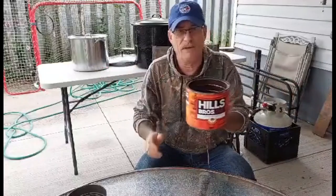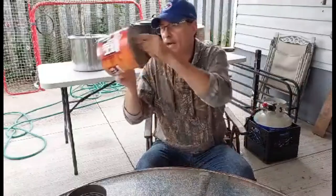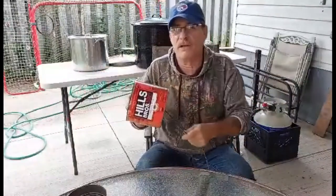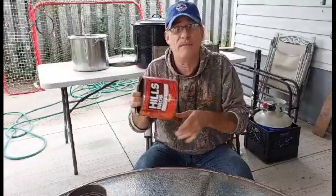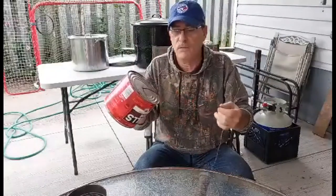When I'm up moose hunting and I'm near a stream or something, what I'll do is fill this can and pour it on the ground to make it sound like a cow moose is urinating. Moose have ears like satellite dishes so they hear everything.